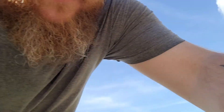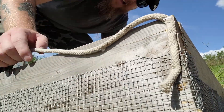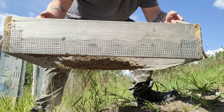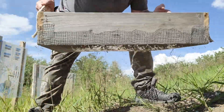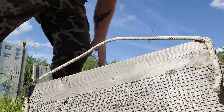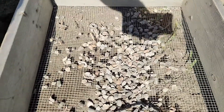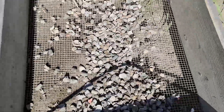Let's see if this works. Just like that — a couple of shakes back and forth — and we got all that lead just from that one load.